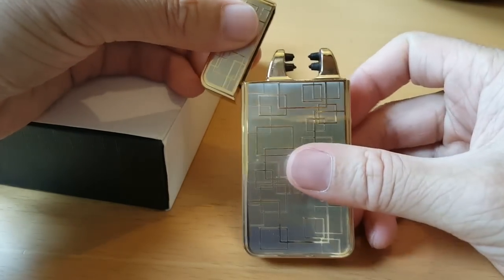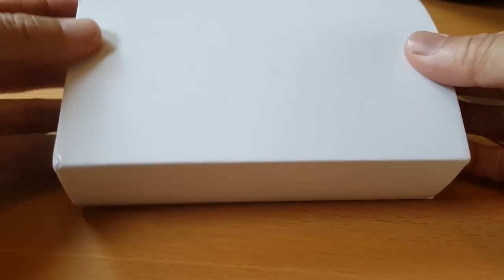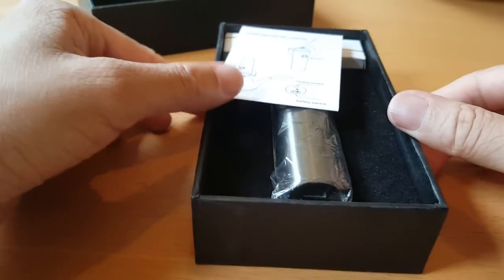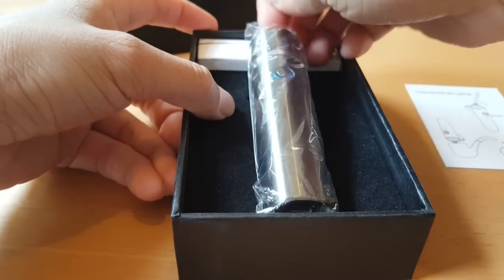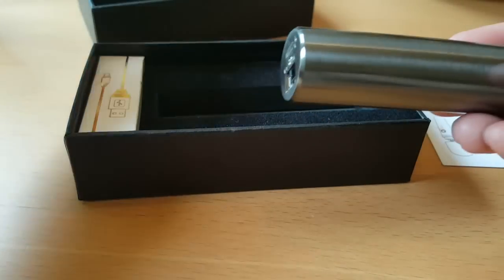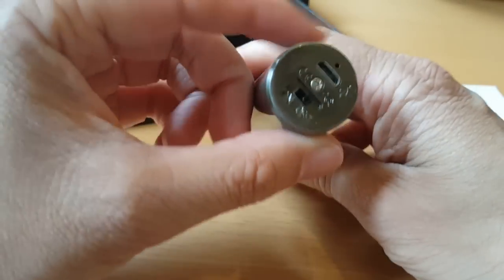We've got a new lighter today, so we'll do a quick unboxing. It comes in a nice black box. Here's a little quick guide, and here's the lighter itself. It basically looks like a cylinder shape.